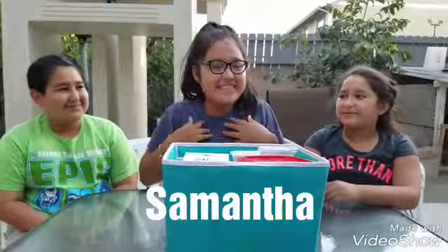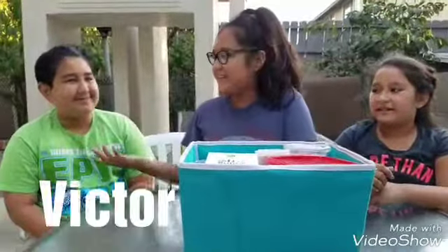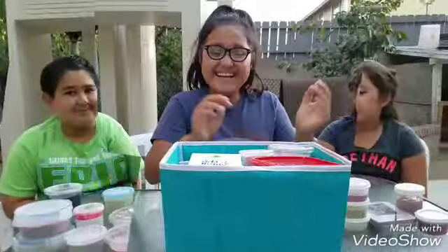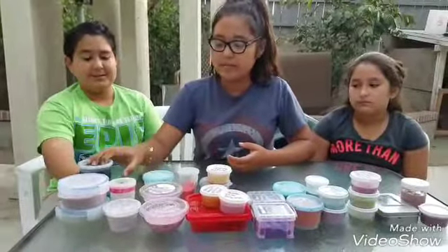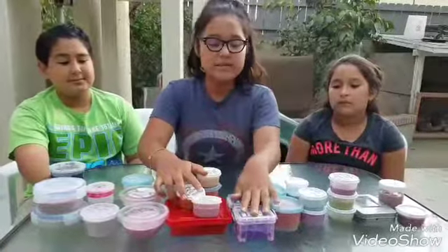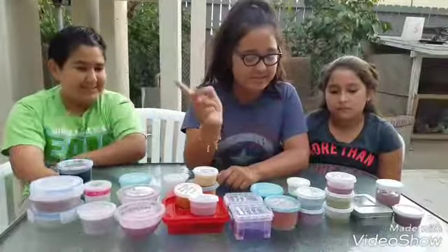Hey guys, my name is Samantha and today we're going to be doing my slime collection. Over here we have my clear slimes — they're not that clear, but they are made with clear glue. These are my jiggly slimes, these are my butter slimes, my two galaxy slimes, my sand slimes, my watered-down slimes. If you don't know what that is, I'll tell you when we get to those.